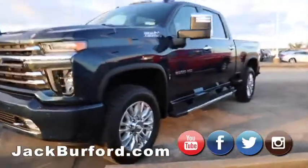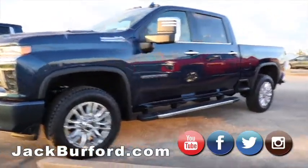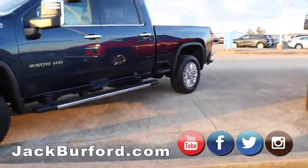Then now we have a High Country 2500. This one's Duramax, Allison transmission, all the goods. These are super nice.